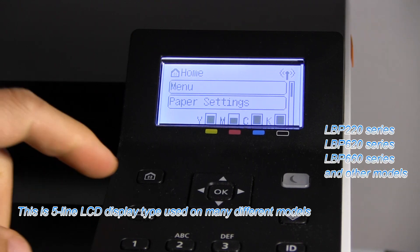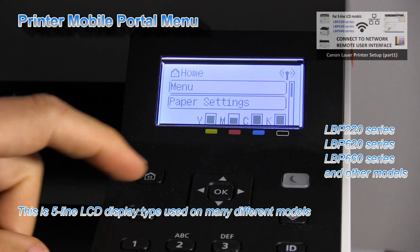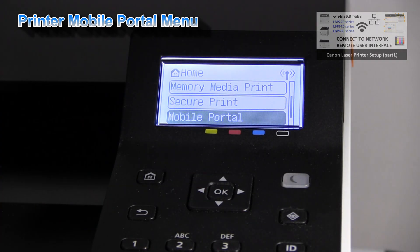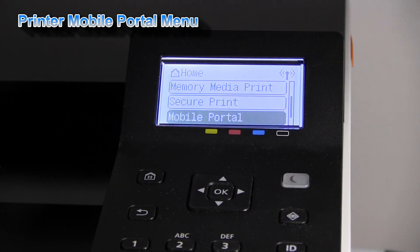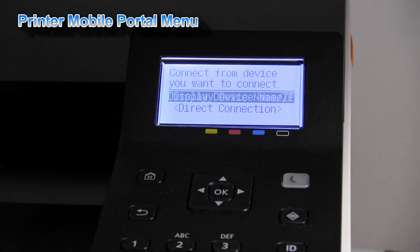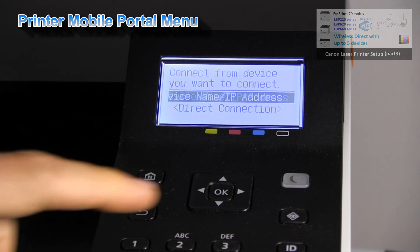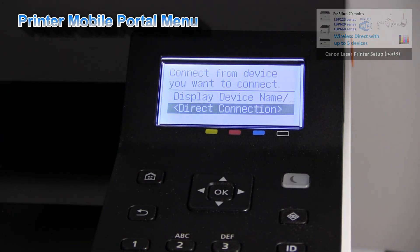Once your printer is connected to the network, select the mobile portal, which will display the device name. Here you can also connect with the direct connection.